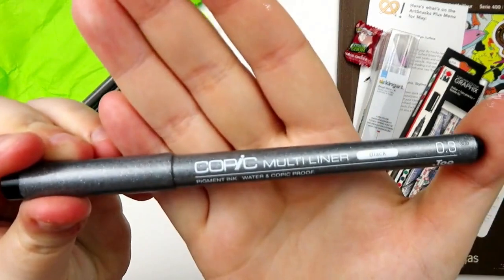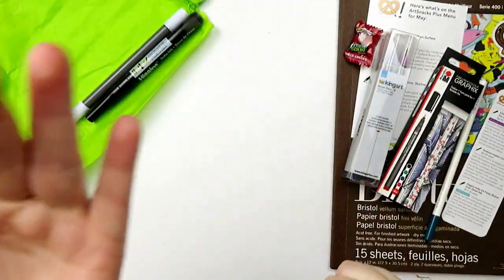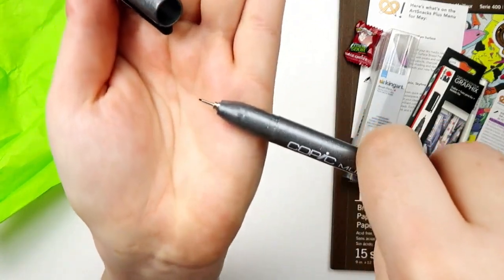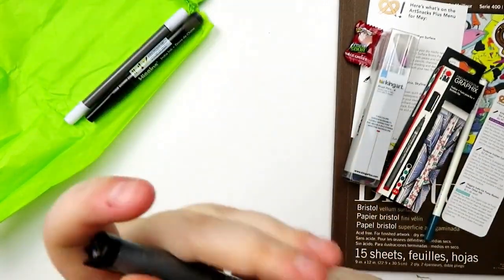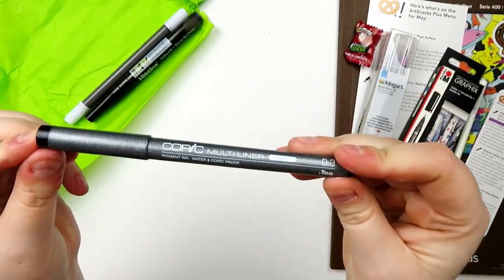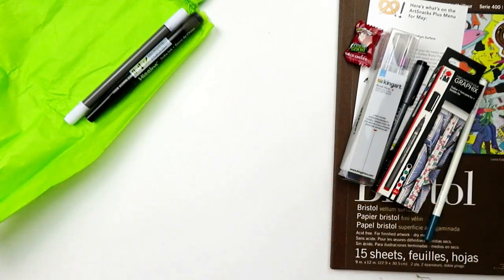Then we have a Copic Multiliner in 0.3, which is very thin — not ridiculously thin, but pretty thin. It is also in black, and I do really like Copic Multiliners. I have finally broken the curse of always getting dry ones, so hopefully this one is not the same. That is also a $3.99 retail.